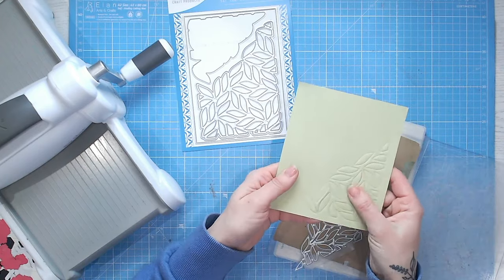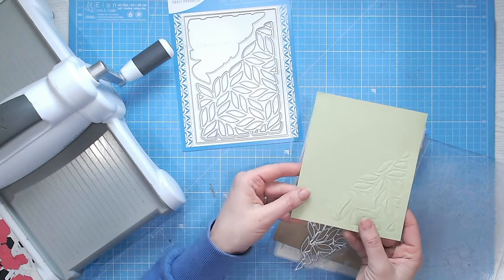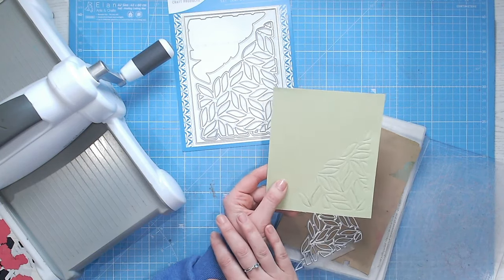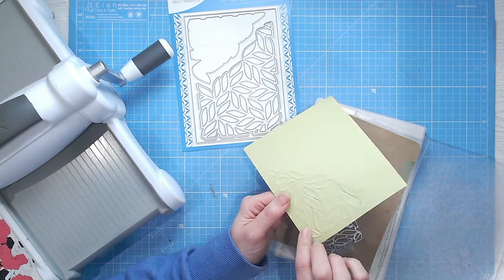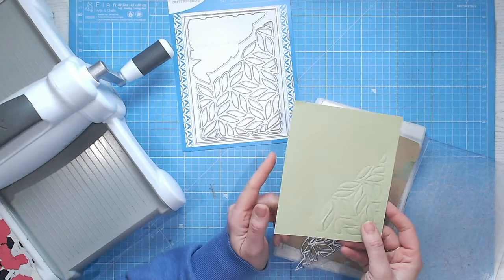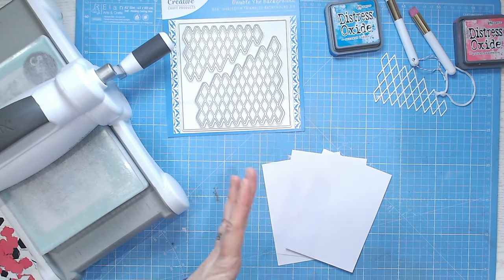Looking at the reverse we can see we've definitely got some embossing, and taking the die off the front we have a beautiful emboss on the front. You can go in and ink that if you want to, or do it on another corner — bear in mind that will slightly flatten the embossed side a little. It's a really nice way of just getting some texture onto your card without actually adding color.